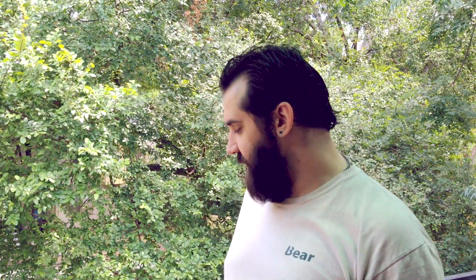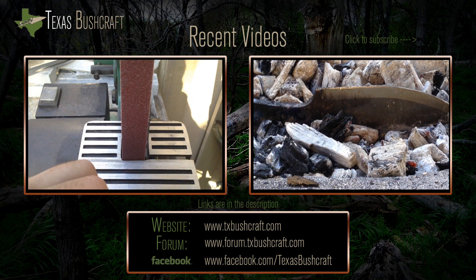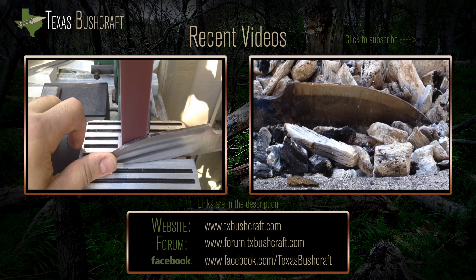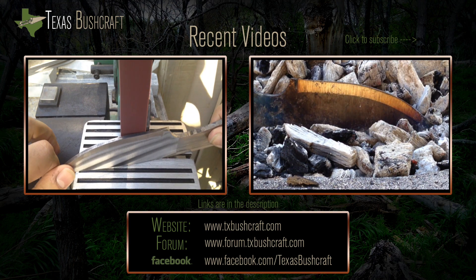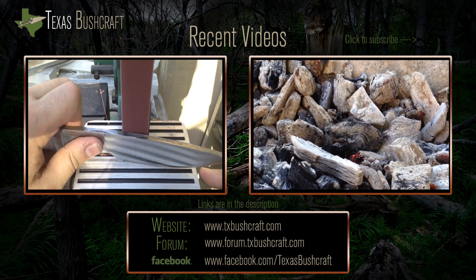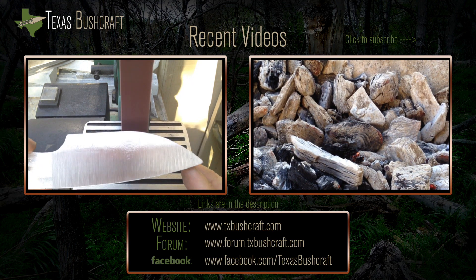Thanks for all your views guys. Subscribe to the channel if you can. Join the forum if you get a chance — it's a good group of guys. We do a lot of talking and discussing about different topics on bushcraft and self-reliance. Like the video, and I hope to see you guys at the fire. Thanks. And when you get the steel to the color you want during tempering, you can just dump it in and it starts to set.